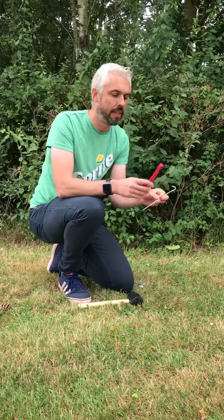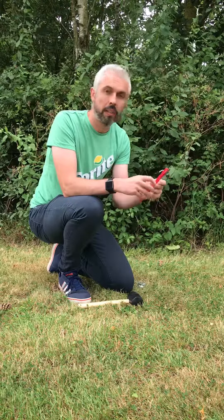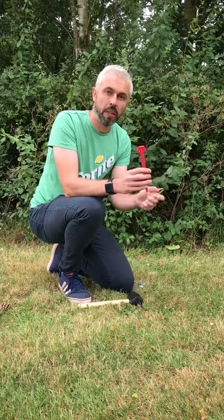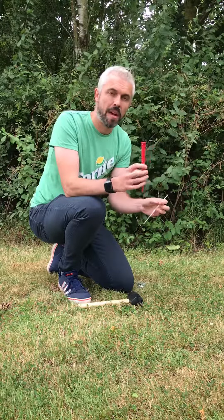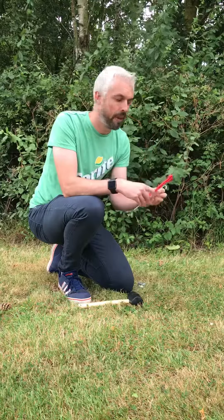The first one to consider is a plastic peg. These are really good in soft ground — they've got a really good guide point on them, and especially if you're going to be anchoring your tent on a beach or a more sandy surface, a plastic peg is perfect.